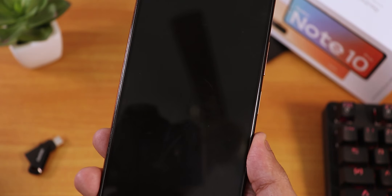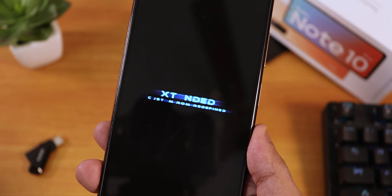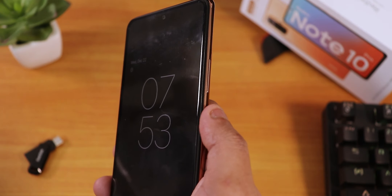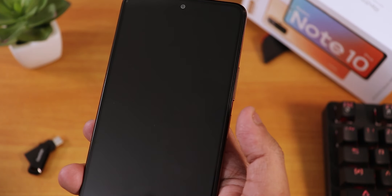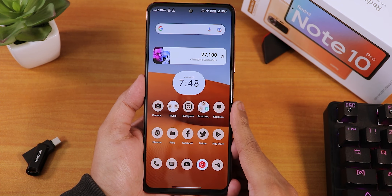That's pretty much it — that's what I think about the MSM Extended ROM based on Android 12, the latest build on the Redmi Note 10 Pro. Let me know in the comments what you think. Give this video a thumbs up if you liked it, subscribe if you haven't yet — this is Tito from KTN Index signing off. Catch you in the next one, bye!